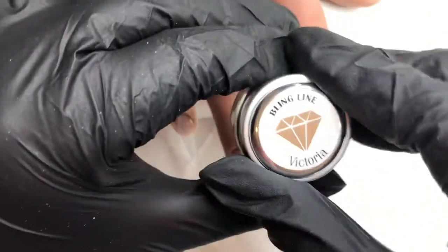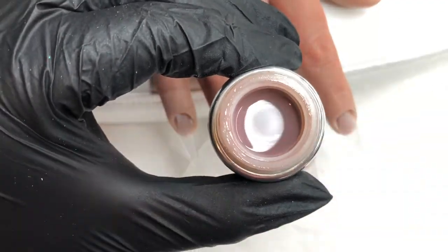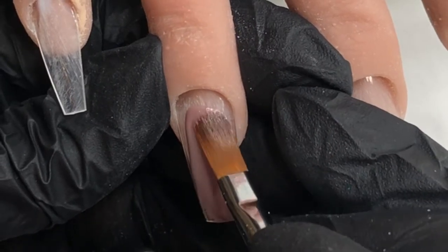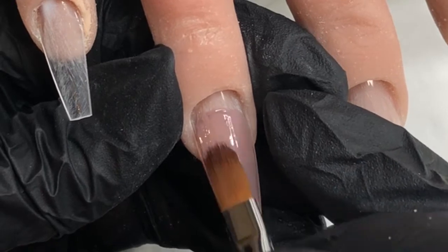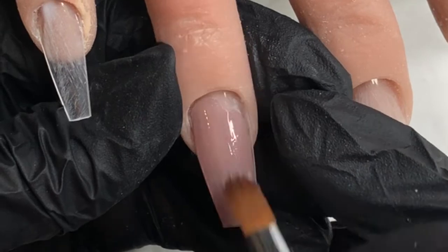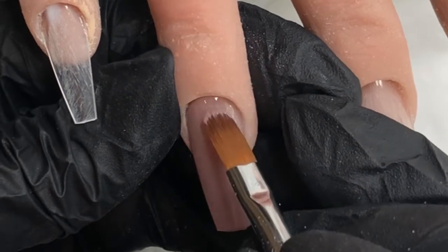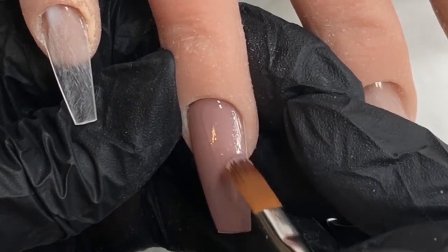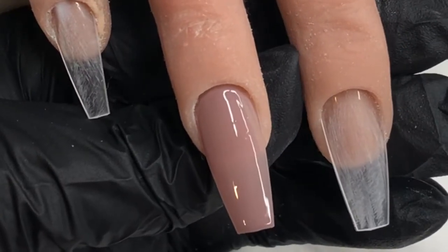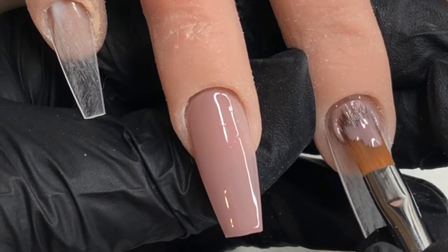It's very realistic feeling, it's really strange. But I'm going in first with Victoria from Bling Line, and it is a beautiful taupey kind of mushroom colour. I thought I would leave this portion in real time just to show you guys just how much I sort of take my time whenever applying my colour gels. I really do like to take my time to make sure that everything is nice and neat around the cuticle and sidewalls, and to make sure I don't touch the skin with any uncured product. I much prefer to take my time and get it right than rush.